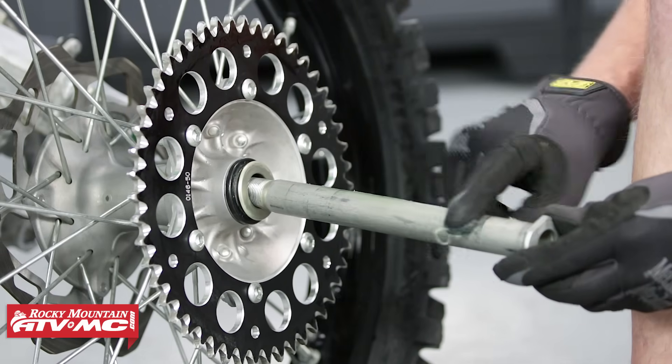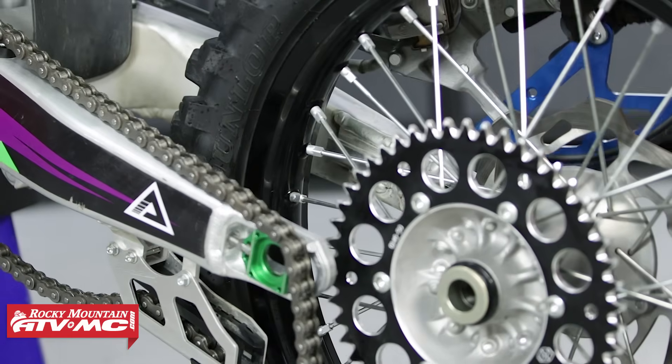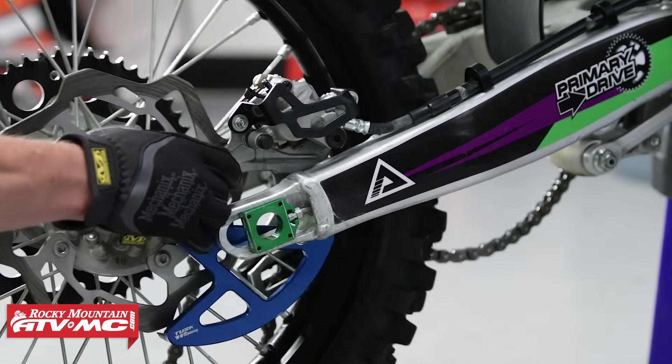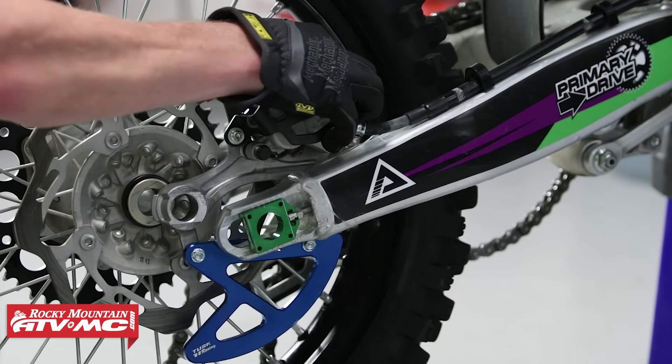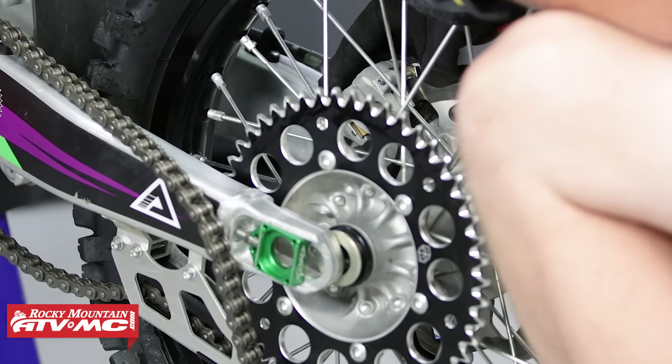Next let's put a light coat of grease on our axle. Now that we've got that done, let's install our rear wheel. We need to install this the same way that we took it apart — slide the wheel in slightly, rotate the caliper in, slide it over the disc, and then slide everything in together.